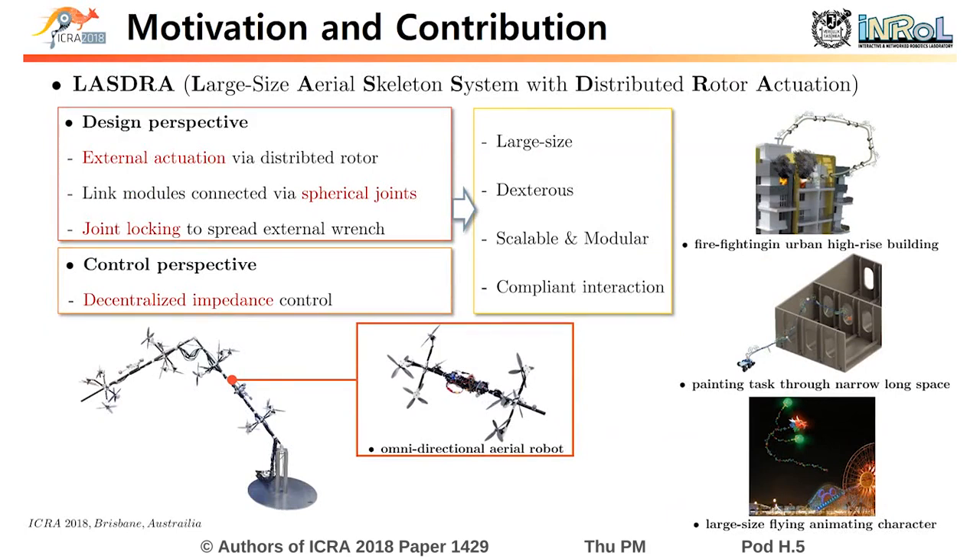In this work, we propose a novel robotic system to overcome the limitation of the internal actuation, and to realize large-size dexterously articulated robots by utilizing distributed rotors as external actuation.